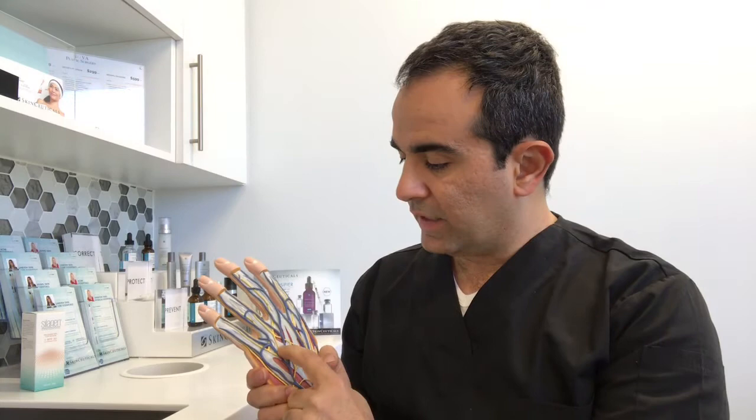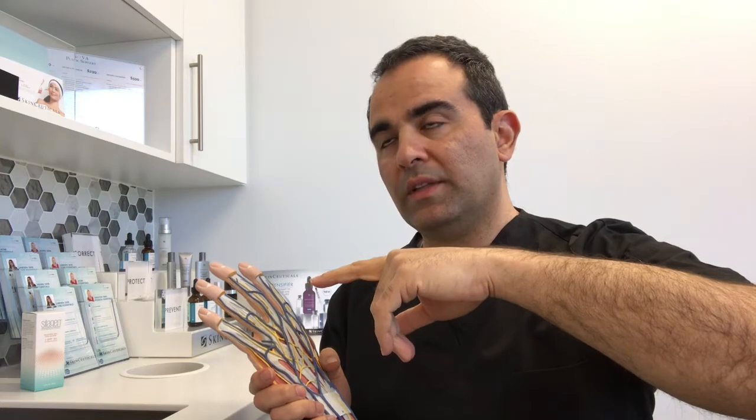Injuries to extensor tendons can be a little complicated because there are small connections that connect the extensor tendons together. So sometimes, even if a patient has cut the extensor tendon, they can still show some movement — but the tendon will have been lacerated and it needs to be repaired.